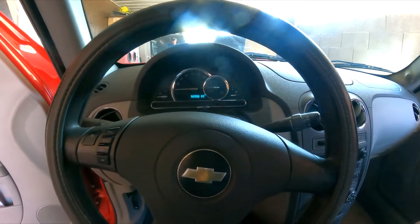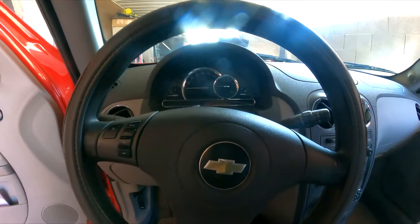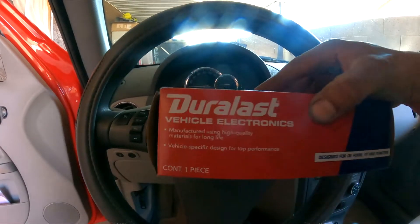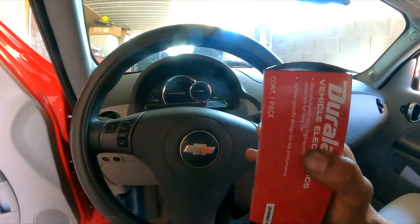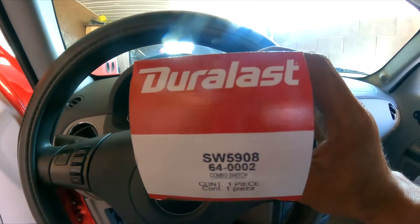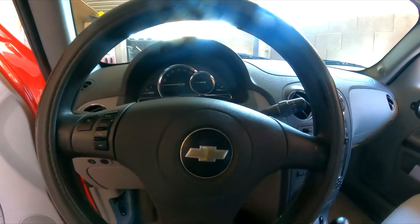The repair is pretty straightforward. Here's the part I'm going to be using. Quick disclaimer: I'm not getting compensated by Duralast, AutoZone, or any of these companies — purchased with our own money. That's the part we're going to be using and you're more than welcome to try it out.